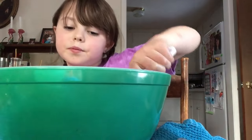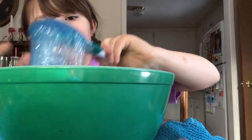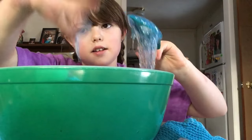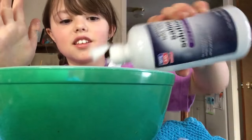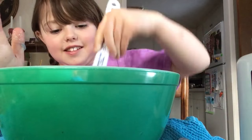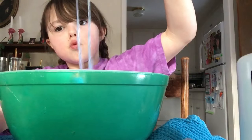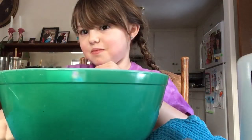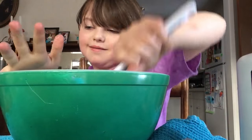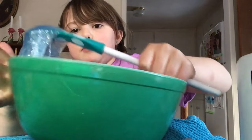It's like see-through — you can see the glitter through it. If it's still sticky I'm just going to feel it. It's kind of sticky, probably not ready yet. I'm going to add some more saline solution. Oh my gosh, this is a workout! It's kind of getting stretchier and it's sticking all together.